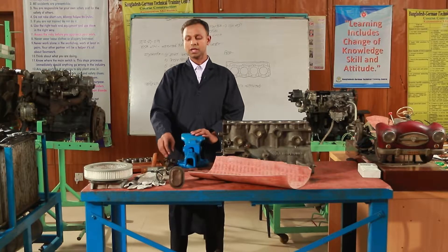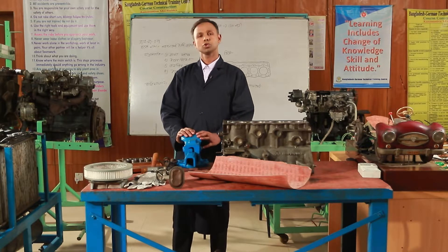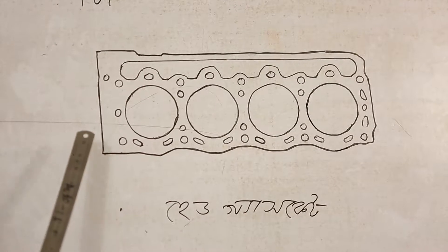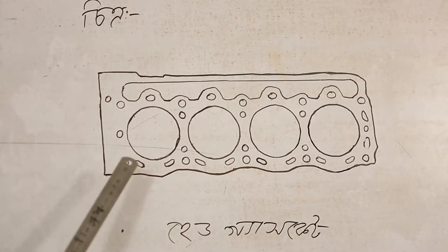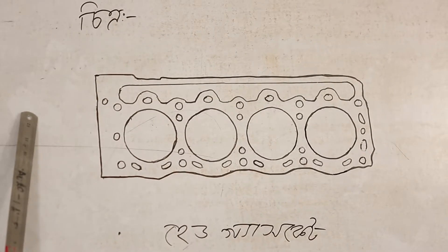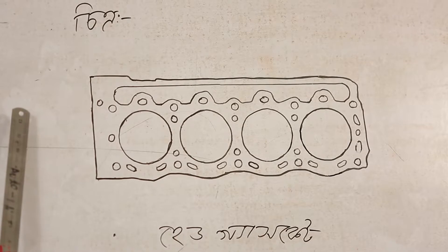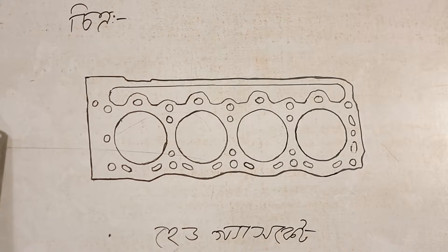Let me show you how to make the head gasket. How do we make the head gasket? We're going to make the head gasket, and the engineer should be able to perform the head gasket.